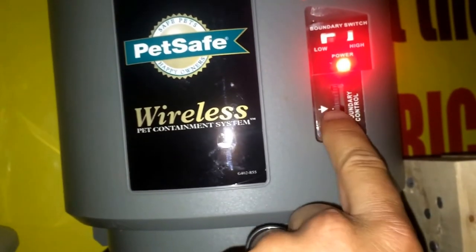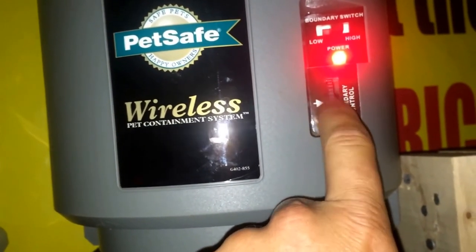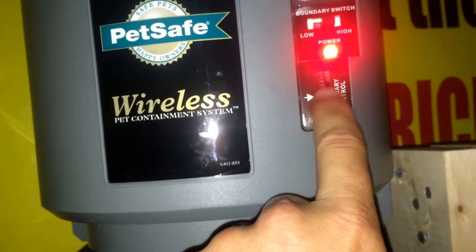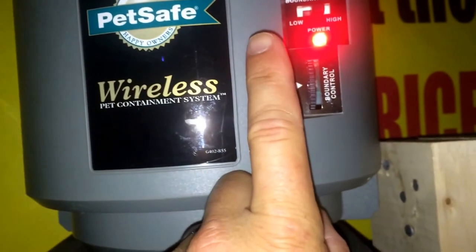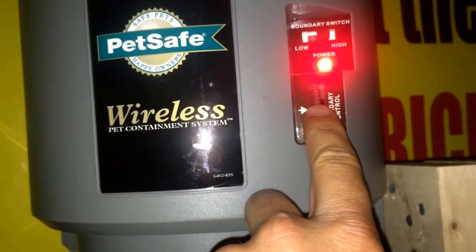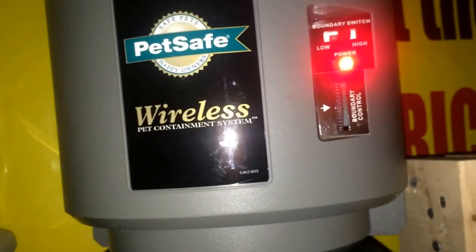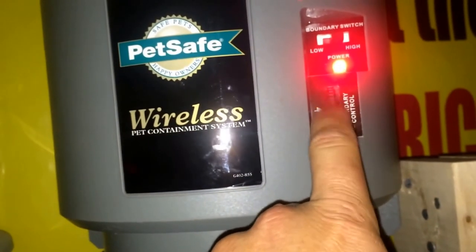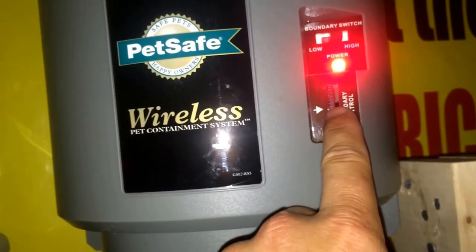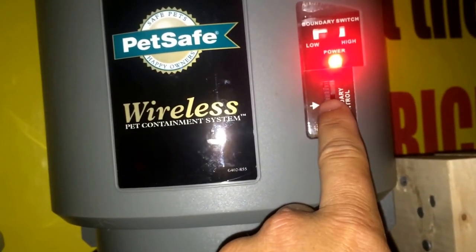With the collar close, you just slowly set the range. If you put it all the way to number nine, that's obviously the furthest diameter that the animal can roam. But you can back it down to like number seven, and then it will shorten that diameter. The point is when you put in a new battery, make sure that you slowly roll this up to whatever boundary that you want.